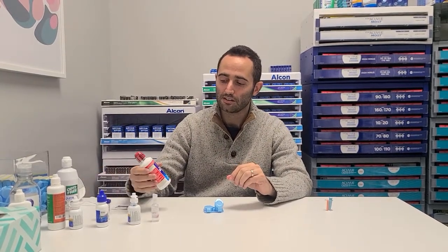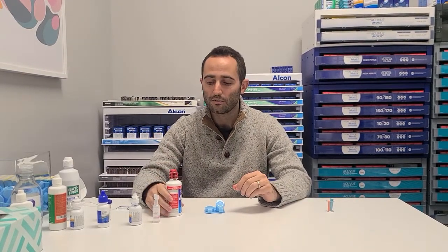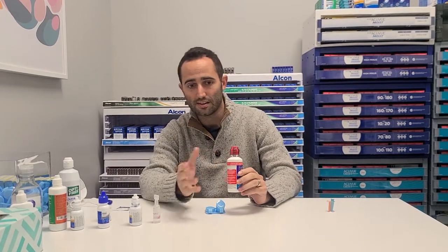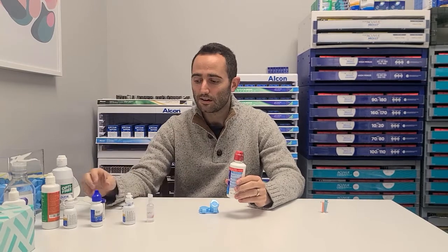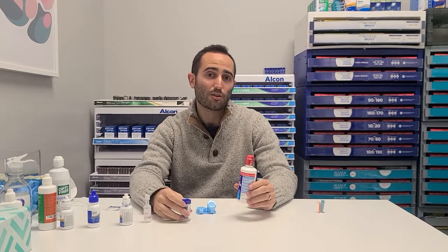Way number two for cleaning the lenses is with hydrogen peroxide solution, something like ClearCare. ClearCare or other generic hydrogen peroxide contact lens cleaners — you can get these at any pharmacy, Walgreens or CVS. The difference here is that this is a deeper clean, and it's what we would recommend the most. You do have to make sure that you leave it in this solution for at least six hours, so it's really only for overnight cleaning.